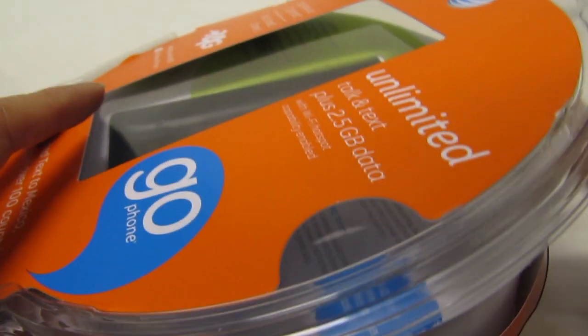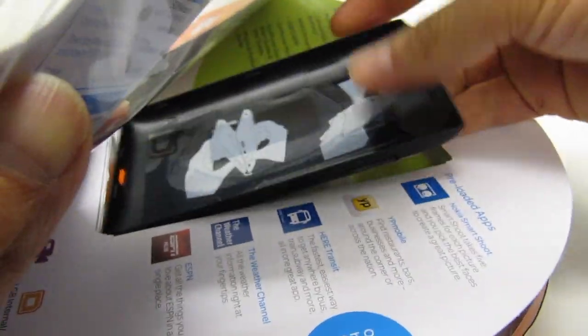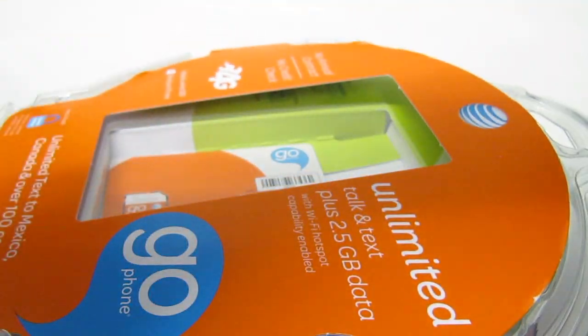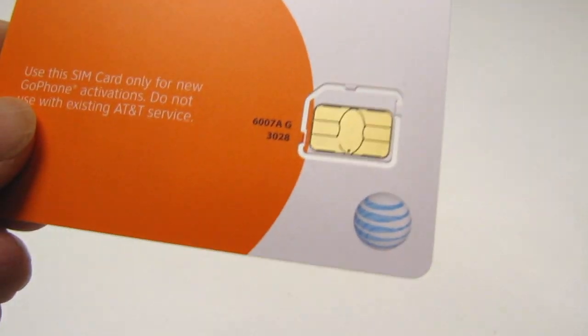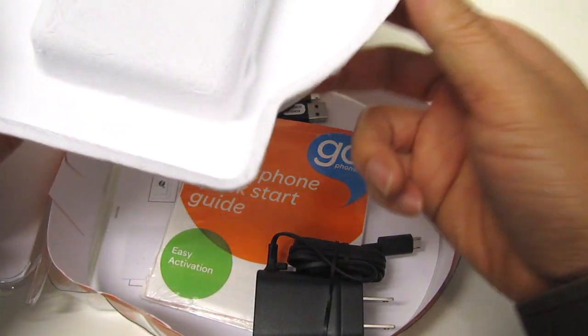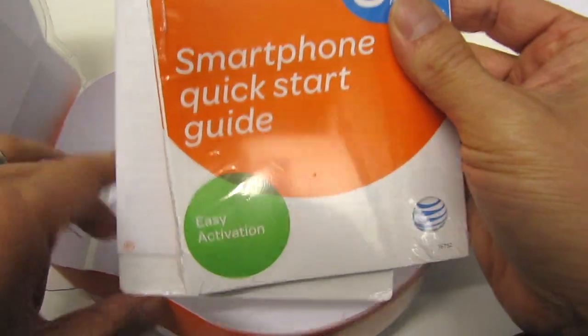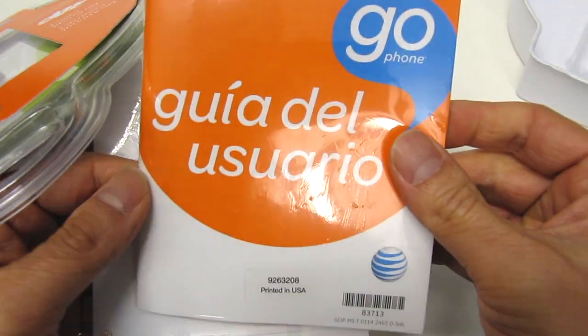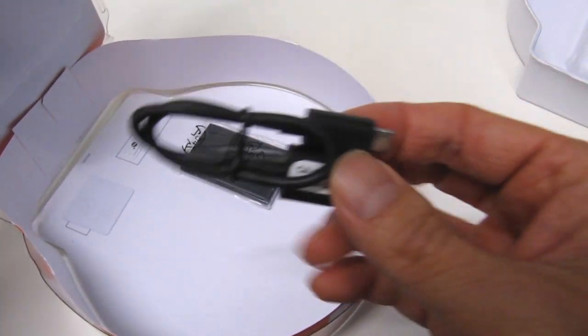Let's go ahead and unpack the rest of this package. This is the back cover of the phone. Here's the SIM card. Let's open this up further and see what else is in the package. Looks like it comes with the AC charger cord, some documentation, a quick start guide, and here it is — the USB cord.